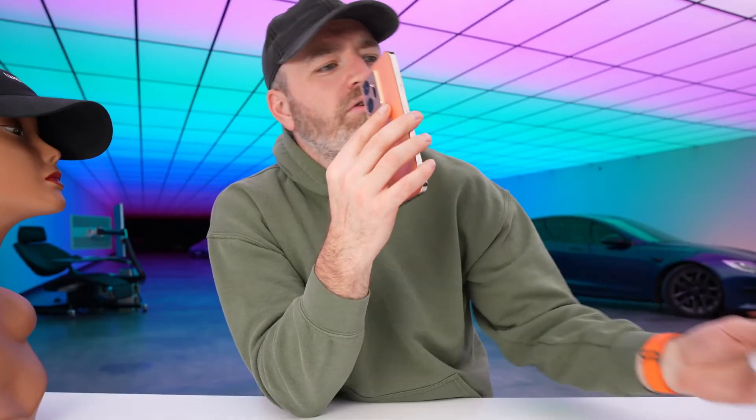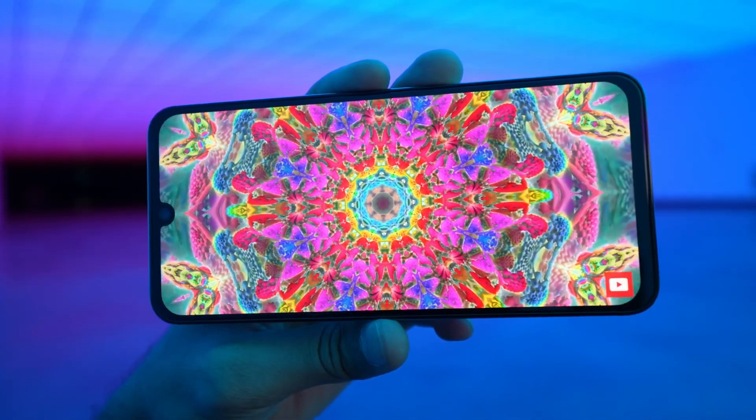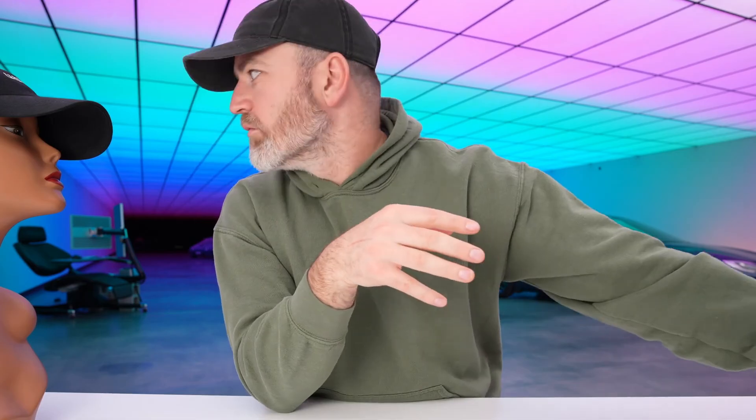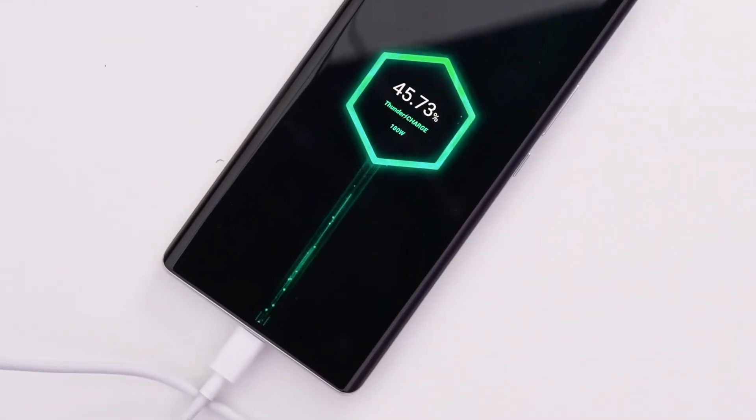All in all, the Zero Ultra is more exciting to me because it has the 180 watt fast charging. The Zero 20 has this crazy selfie camera, but I don't really take that many selfies — you've got to pick your priorities. The Ultra also feels a little bit more premium, but they are at different price points — two new options from Infinix. Let me just do the 180 watt charging one more time: just watch — 45, 50, 55, 60, 65, 70% battery. Just look at that.